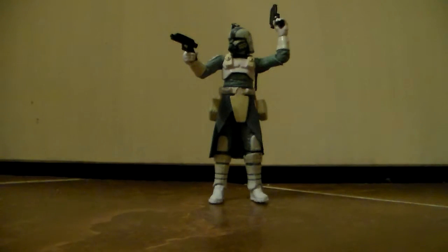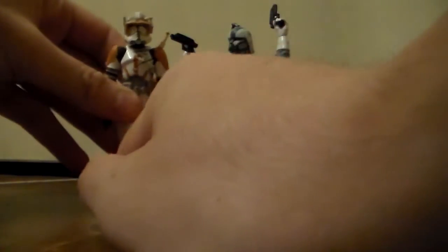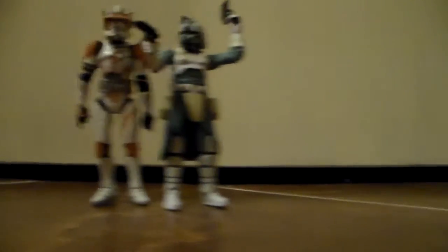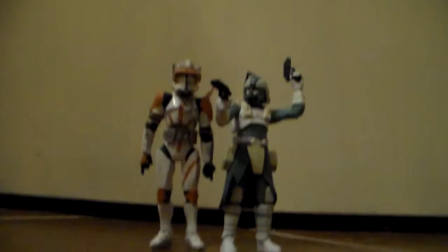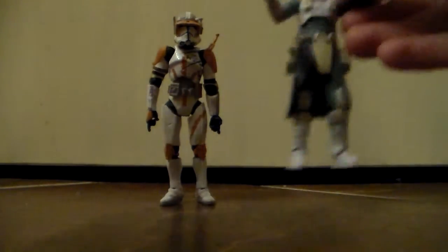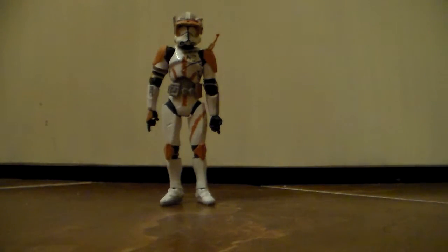A lot of people say that he's really short, but I'm going to compare him to a couple of figures quickly — Commander Cody and Ahsoka. And I don't think that he's really that short. Here you can see the height difference between the two. Cody, as you can see, is a little bit taller, but really not by much. I'm going to put his pistols in his holsters as well, because I haven't done that yet and it will be really cool to see how they fit. All in all, this is a really good figure.